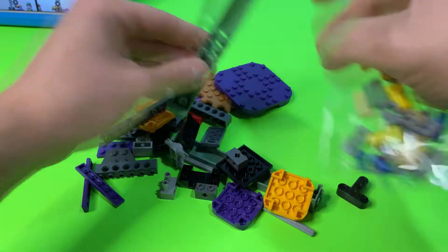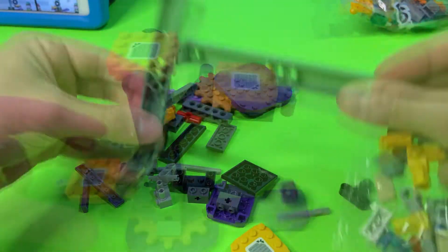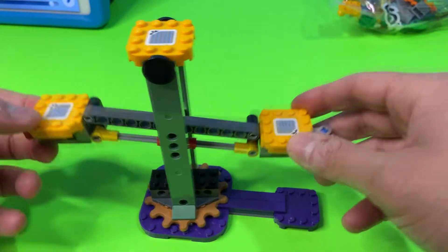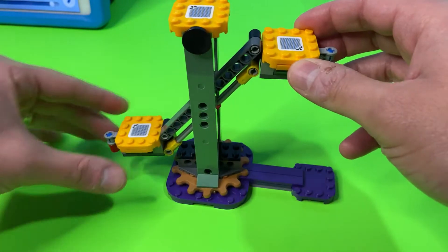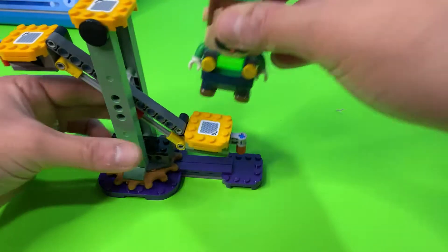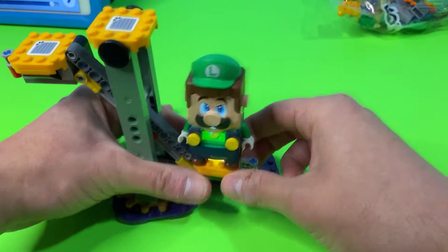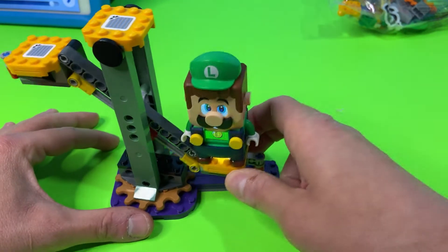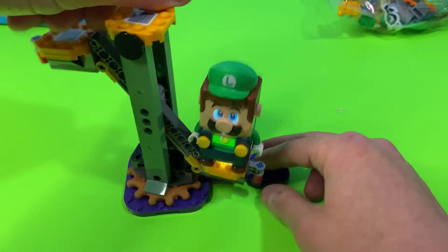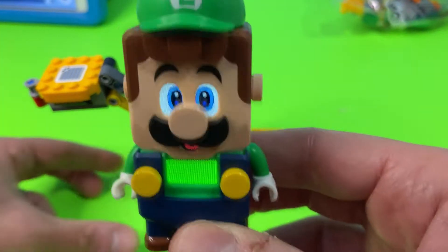This bag looks like it's got some really cool pieces and things are starting to come together. This has got to be the coolest bag so far — it's a dueling section where Super Luigi and Super Mario can both be on this piece. When they jump on it you hear the music, and this thing rotates! When we put this all together it's going to be awesome.